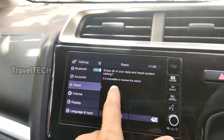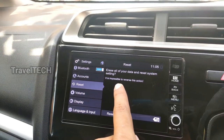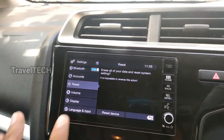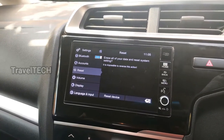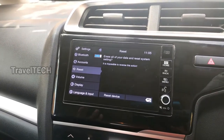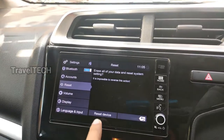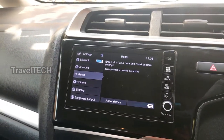Click 'Delete my storage' to wipe the internal storage while keeping your micro SD card safe. Then click the Reset Device button, which will ask for one final confirmation: 'Erase all your data and reset system settings — it is impossible to reverse this action.' So be careful and only do this when it is truly required. Let's go ahead and reset the device.